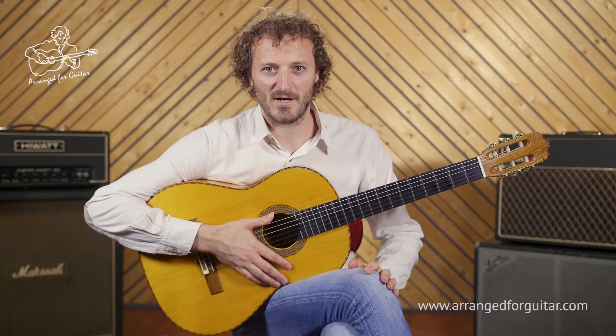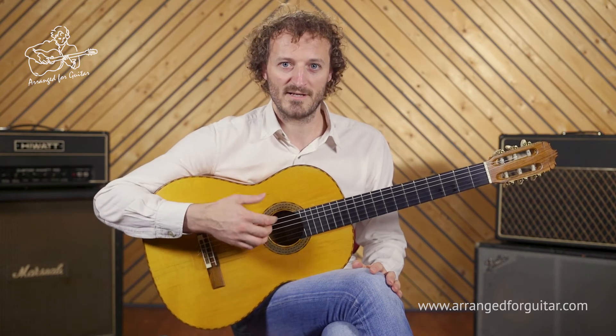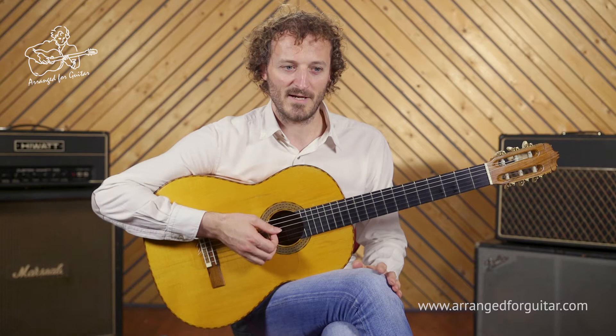Hi, I'm David Buckingham, and this is my arrangement of Your Song by Elton John for solo guitar. We're in standard tuning and in the key of D major.